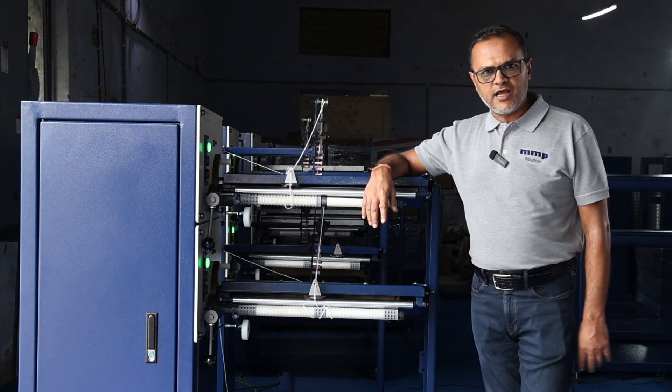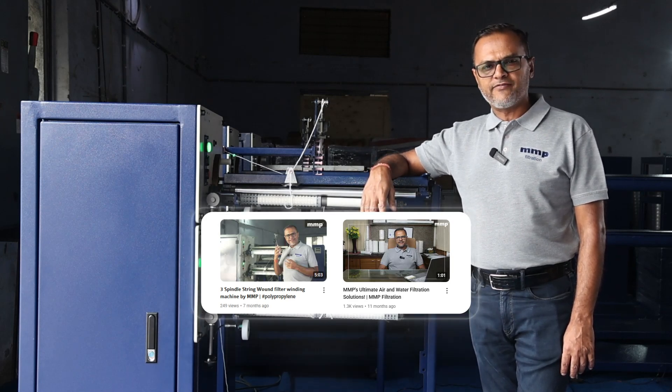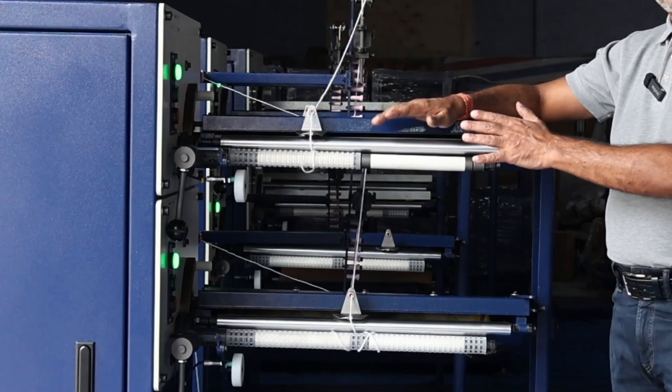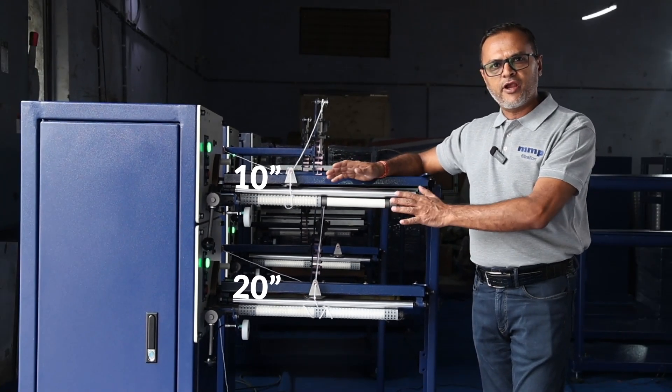I'm sure that you must have seen our previous videos that we've uploaded for the three spindles or the automatic machines that we have. It's been quite some time that we have not come with a new video. So this machine, as I mentioned, is a 10 and 20 inch machine and I'm going to show you the operation of this machine.